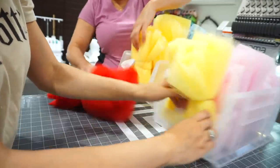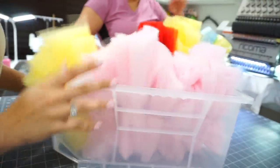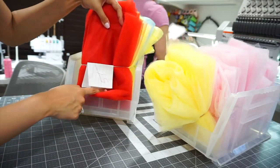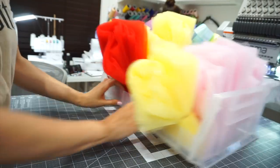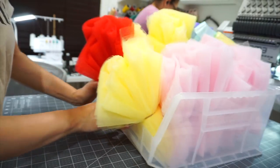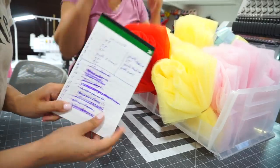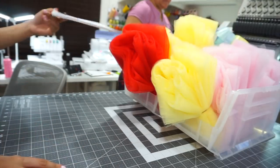She puts them all in the bins I was talking about earlier — you can see the size label with the rubber band right there. This is only about half of all the tutus she still has to cut; she's going to finish the rest tomorrow. She's still missing all of the rainbow ones, and those take a little bit longer.